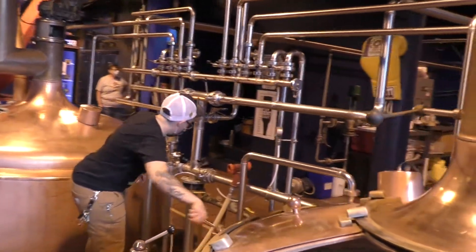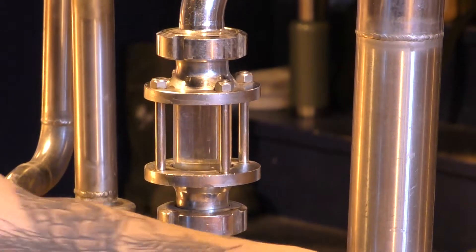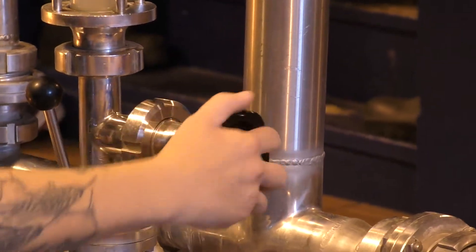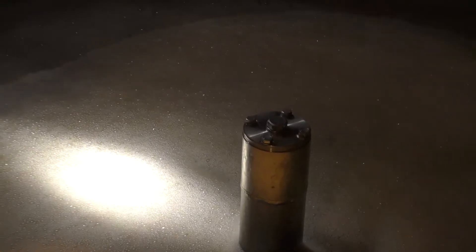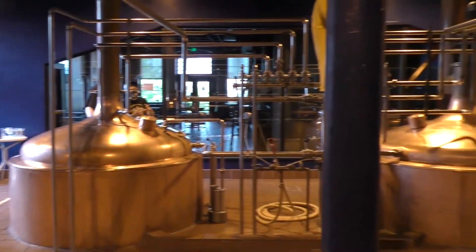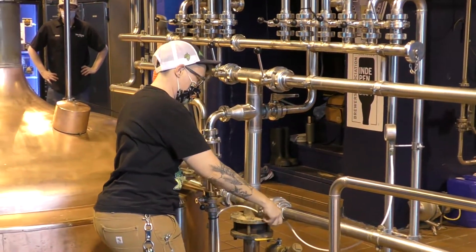Then the next couple of things we'll do is a Vorloff and then our runoff, where we actually separate what we call wort — unfermented beer — from the grain. Now that we have all the grain in the lauter tun, we do what's called a Vorloff. It's a fancy German word for recirculate. There are underlets underneath this lauter tun, and we're just cycling the wort back on top of the bed. It gives it a nice weight, kind of settles the bed down. And that bed acts like a little bit of a filter for when we start sending wort to the kettle.